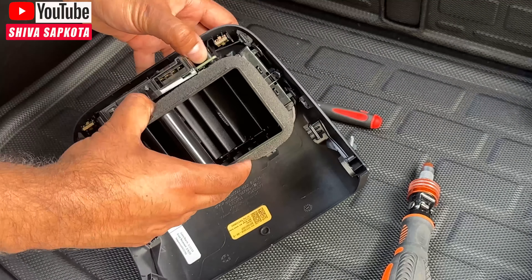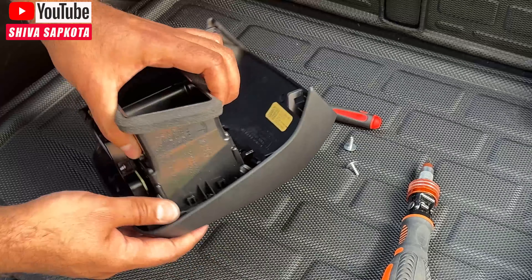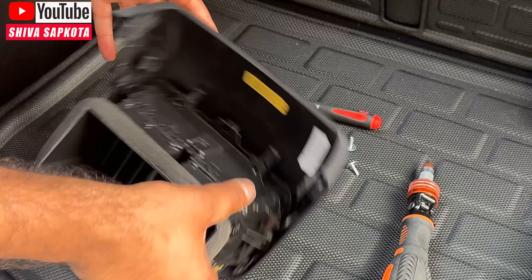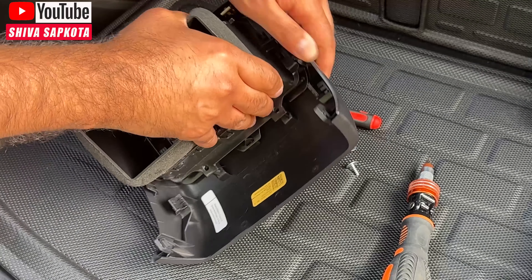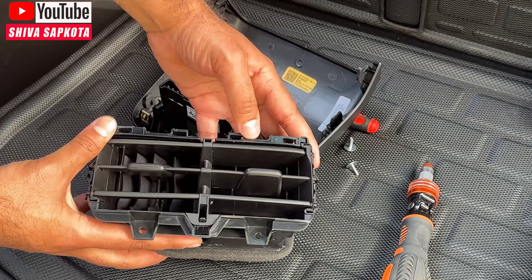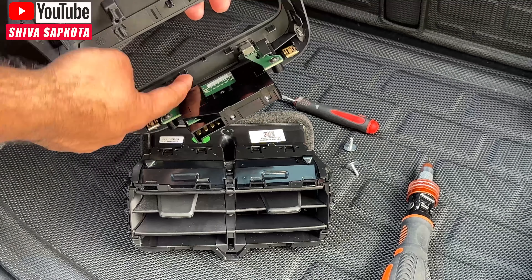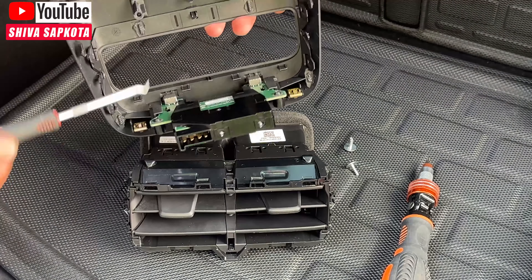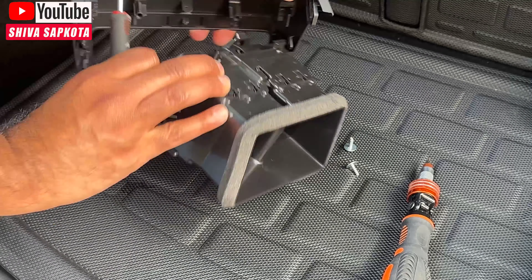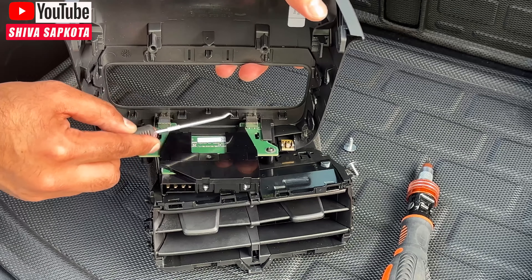Give it a good tug — it's pretty stubborn. Pry on each side; once one side is out, work on the other. As you can hear, it makes some noise, but as you can see I didn't break any of the clips. That's just the nature of these clips and how they attach. They're still intact. You can also use a hook to pry the bottom clips out a little before pulling.